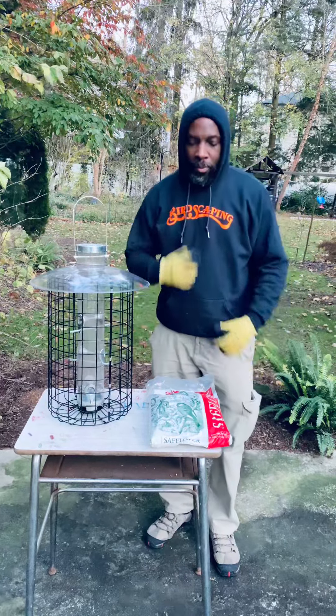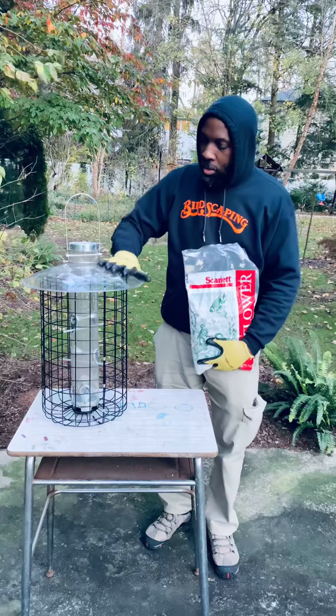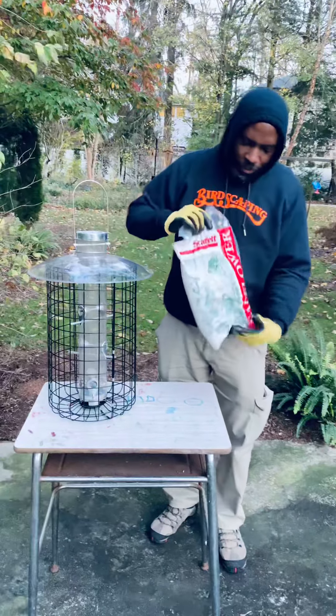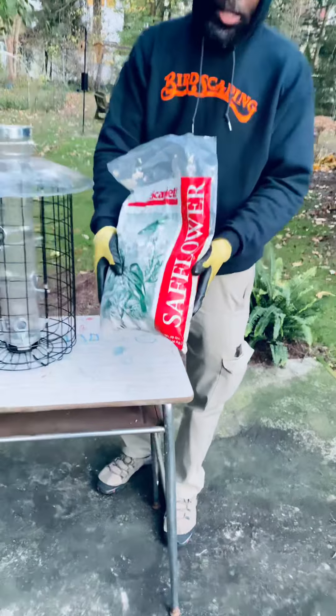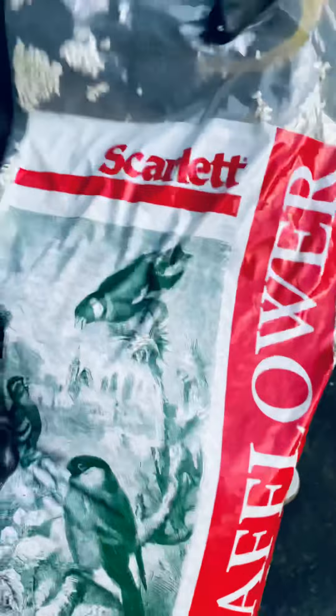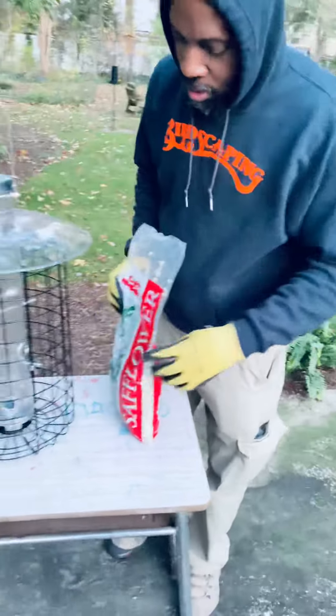Hi, this is Tim from Birdscaping Industries. I'm about to fill up this Droll Yankees feeder with this safflower seed from the Scarlet company. High quality safflower seed, as you can see, from Scarlet.